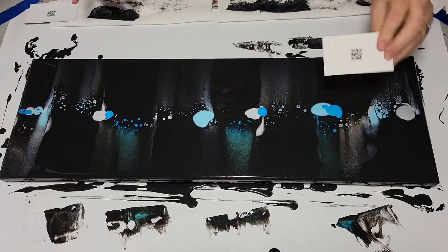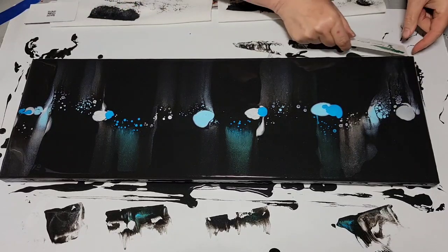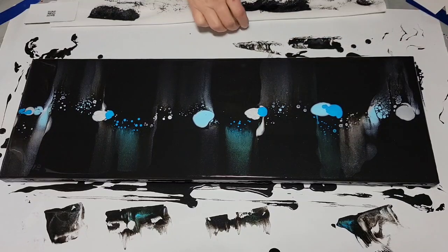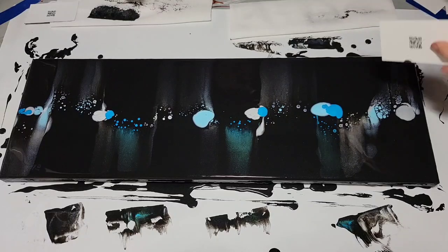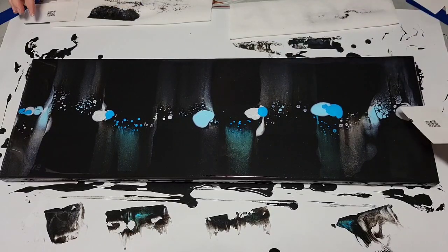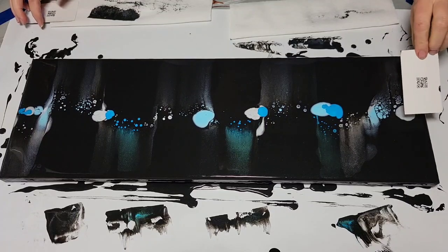I'm going to use the card, but this time instead of the wide way, I'm going to go... And you know, I really like that negative space. I'm going to go over this.